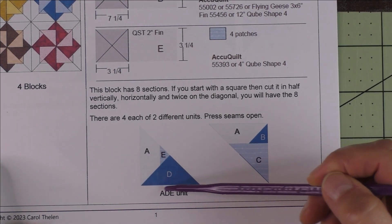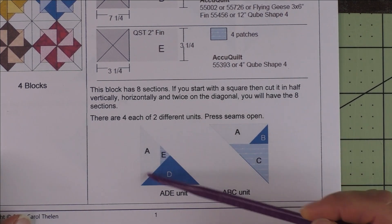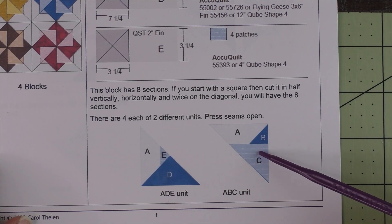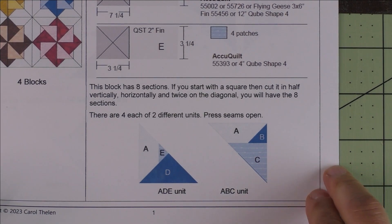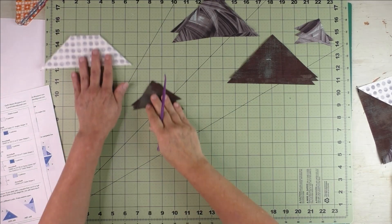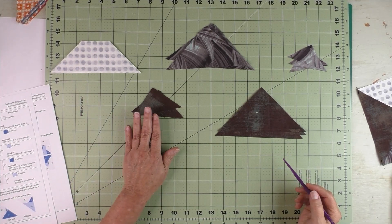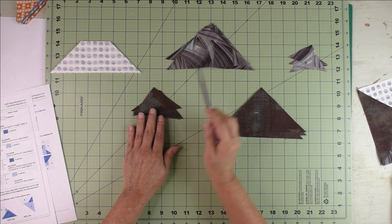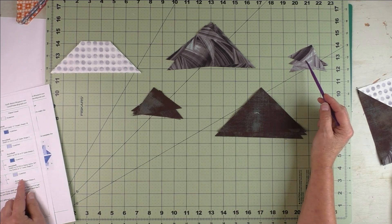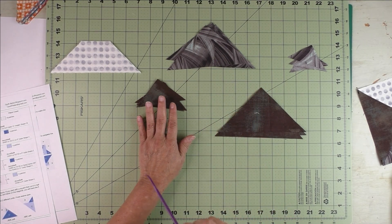Here are the sections and we're going to go through each one. This is the ADE unit and this is the ABC unit. We're going to piece four of these and four of these, then put them together and they make a square. On the second page you have complete instructions. Let's look at the fabrics I chose. Here is the background — this is patch A the trapezoid, this is the dark fabric patch B, this is patch C of the light fabric, and this is patch D of the dark and E of the light.